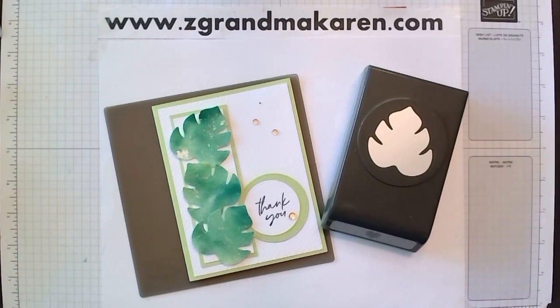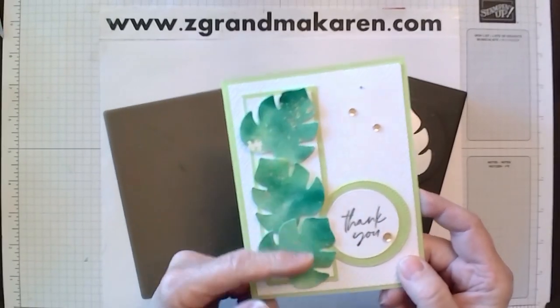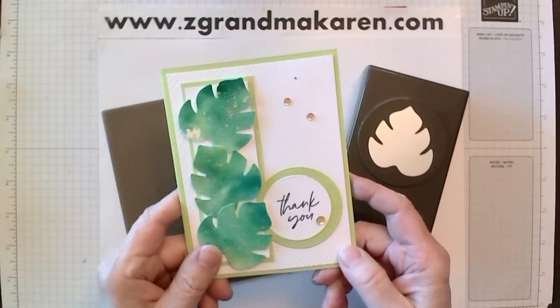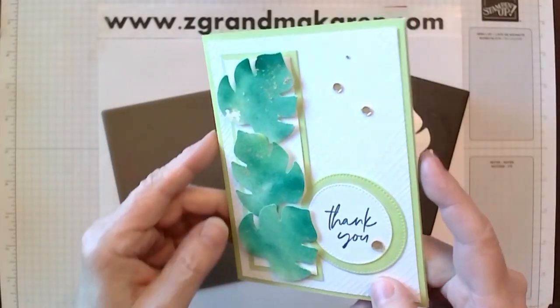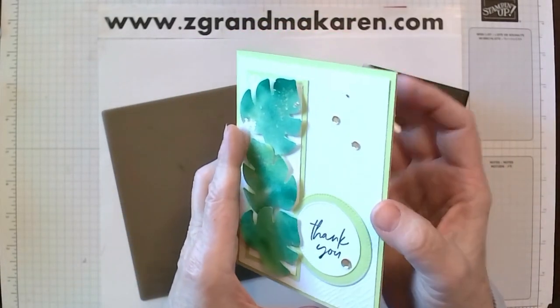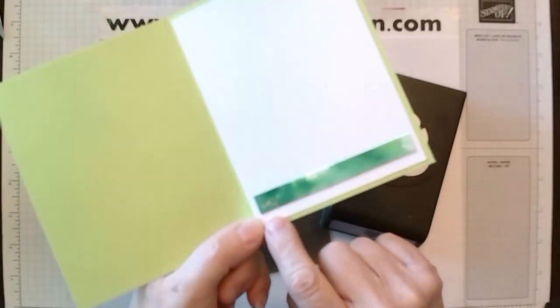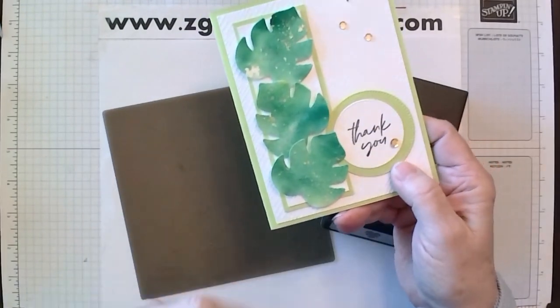Hi Stampers! This is Karen Phillip. I'm a Stampin' Up! demonstrator and I'm pleased to show you how to make this card. I'm calling this technique Smush and Guild. I'm not sure if you can tell, but there is some gold leafing on the leaves. And then on the inside, there's a little bit — but that's a result of this. So let's get started.